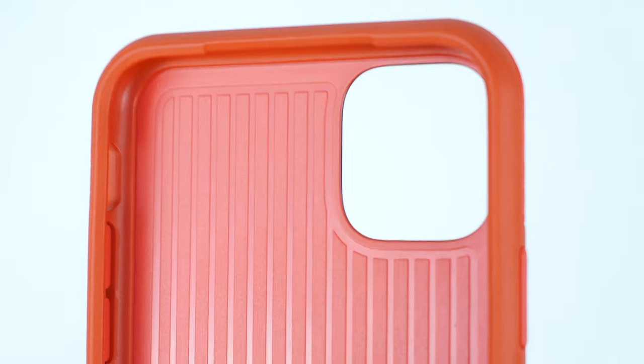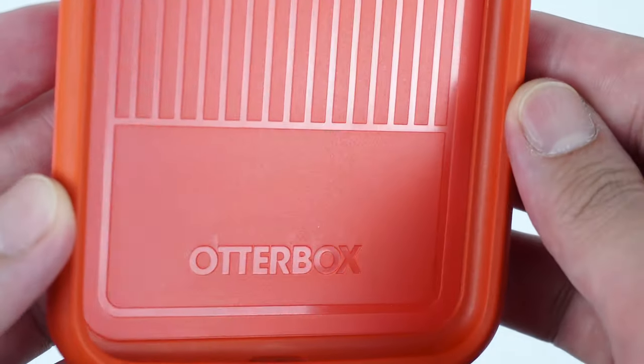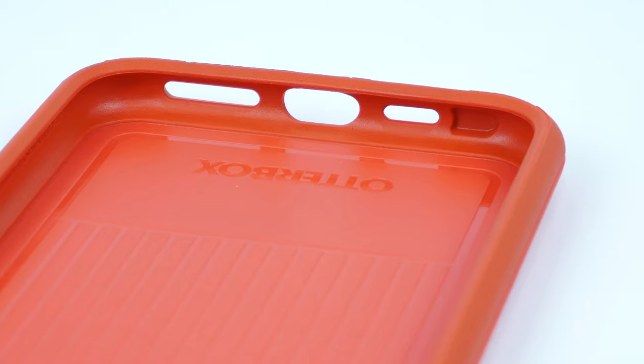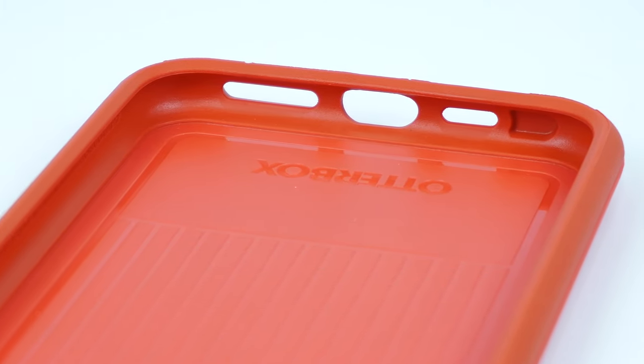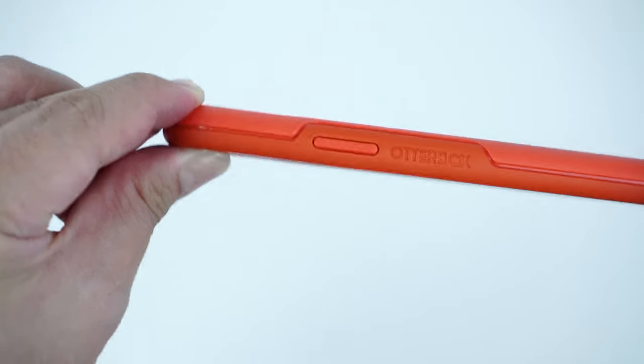Looking at the interior of the case, it has a rich pattern design that supports the back glass of your device as it helps to absorb and disperse shocks and impacts. To install, simply snap the device into the case starting from the volume side first and you're good to go.